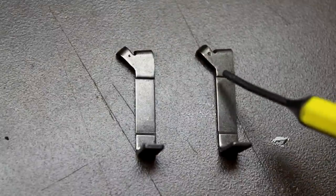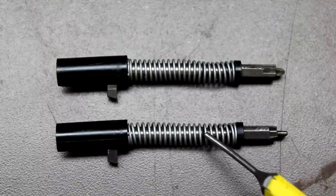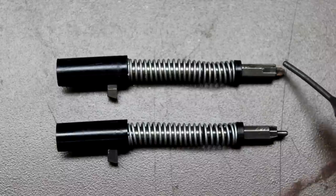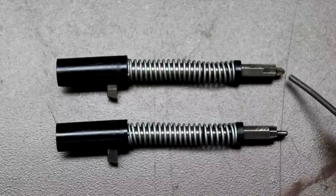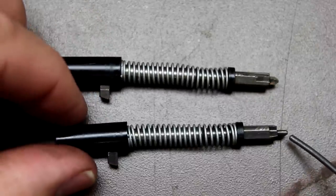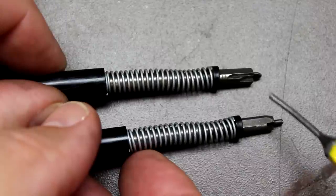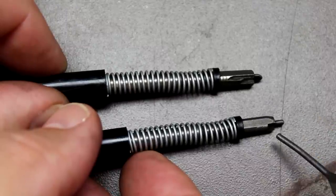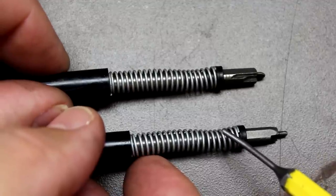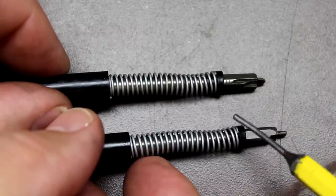The Gen 4 and Gen 5 Glocks use the same connector. However, the striker assemblies are different: the Gen 4 firing pin tip is arrowhead-shaped and flat, while the Gen 5 firing pin tip is more rounded. The cutouts for the striker assembly are also significantly different between the two generations, and the striker assemblies will not retrofit between Gen 4 and Gen 5.